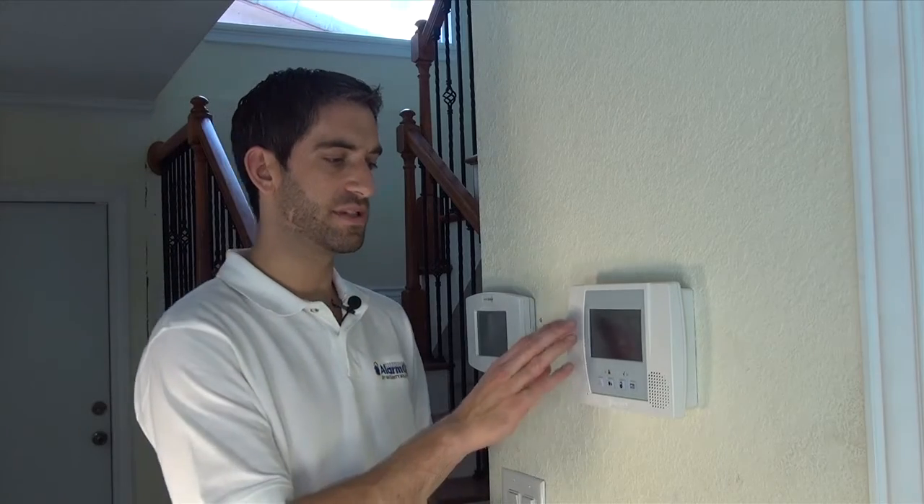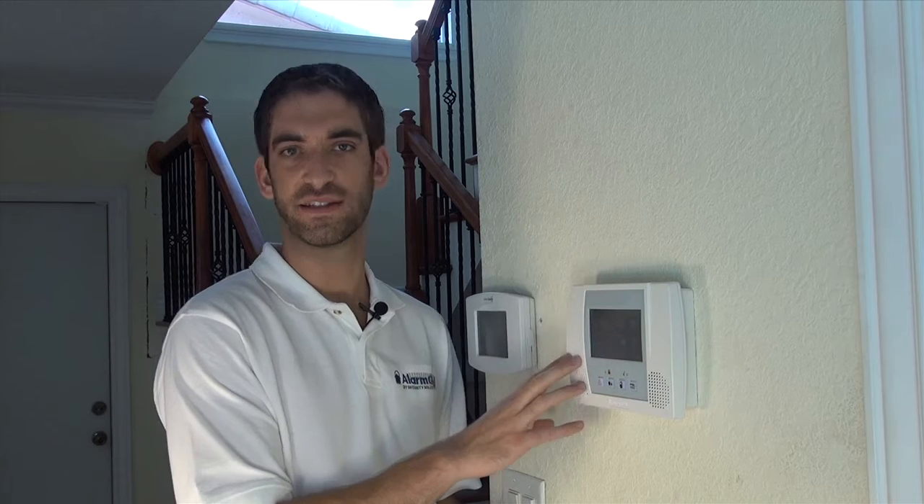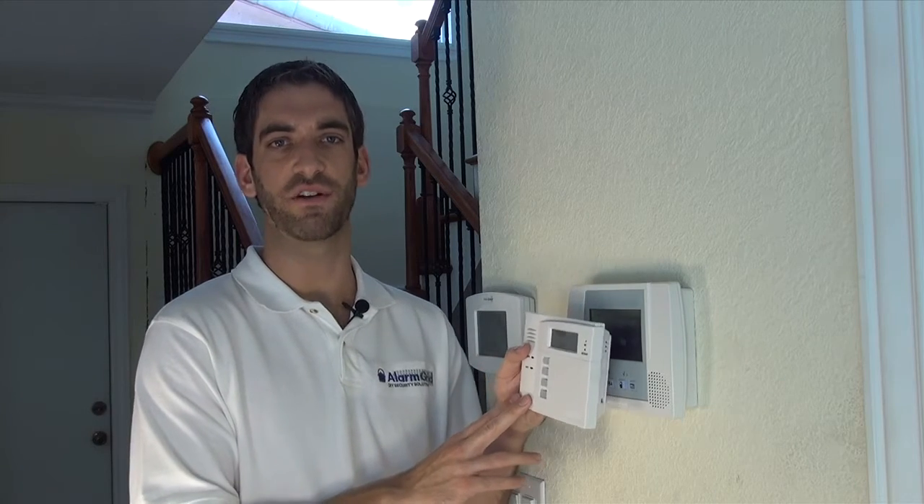Many people ask us: are you able to add a Lynx Touch control panel to a Lynx Touch as a secondary controller? Unfortunately, you cannot. So your 5828 or your 5828V are your options for secondary controllers.